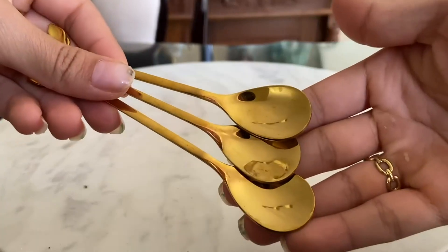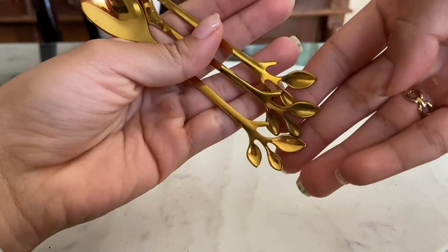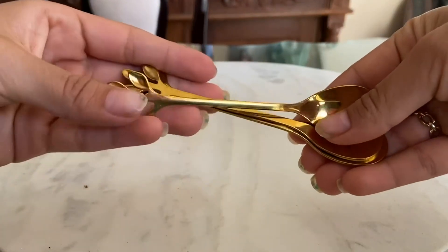I was also impressed with the weight and balance of the spoons, which made them easy to hold and use. They're the perfect size for stirring sugar or cream, and they were great for scooping ice cream or other desserts as well. I also appreciated that they were dishwasher safe, making clean up a breeze.